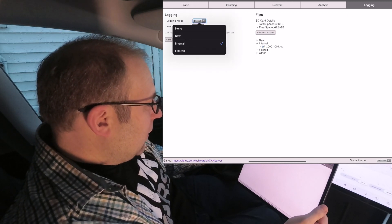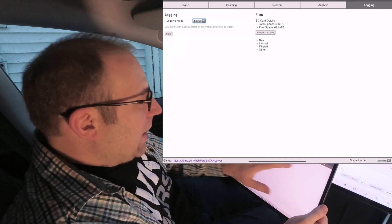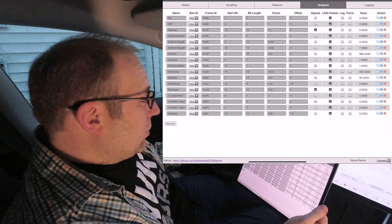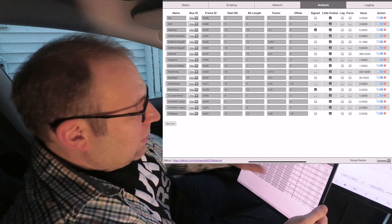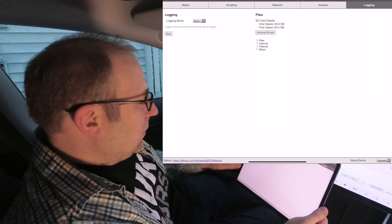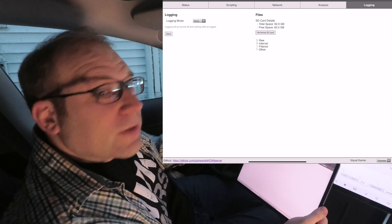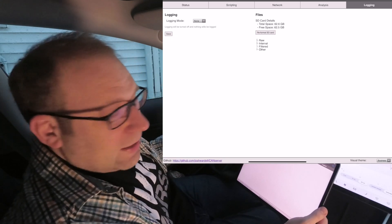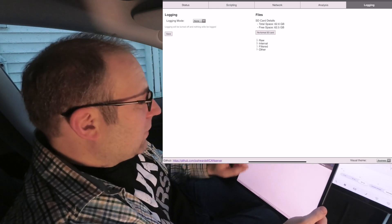We also have a filtered log. The filtered log actually uses the analysis items — yes, we're using these for scripting and displays, but you could set up particular items you're interested in and it would save only those things to a filtered log file. Almost like a phone app where you want to look at just five or ten things and have nothing else but that data. You can do that in here, and it's all done internally in the CAN server and saved to the SD card.